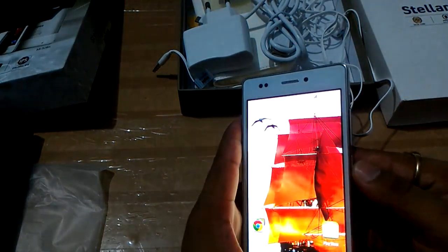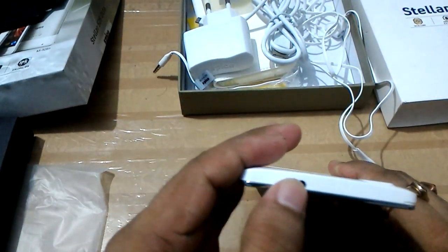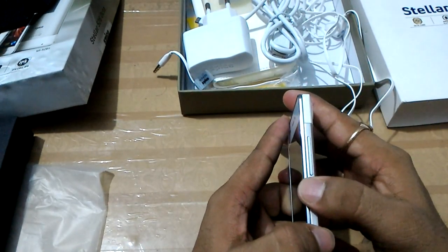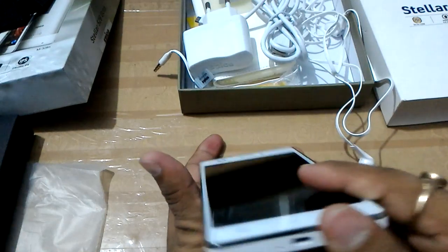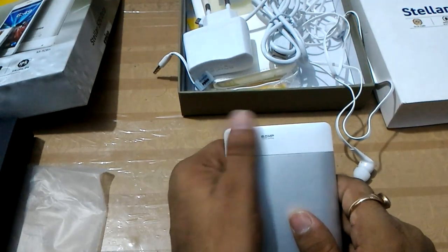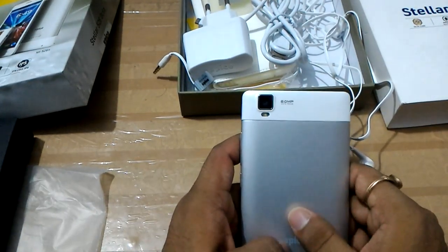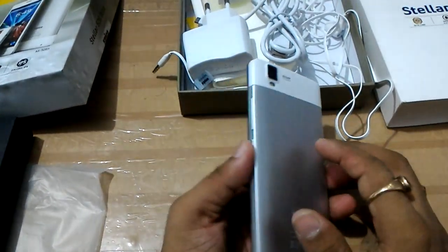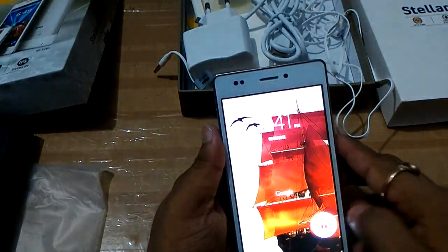This is the first look of this device. On the top you will see the 3.5 mm audio jack; the right-hand side has the volume rocker key and power button; the charging area is on the bottom side. The screen size is 5 inches, and the back camera is 8 megapixel with autofocus. The back side is almost entirely covered by metal, which makes this device look more beautiful.